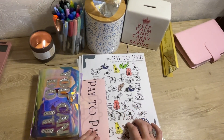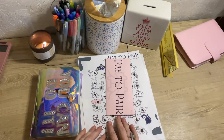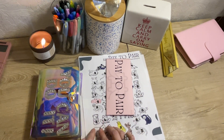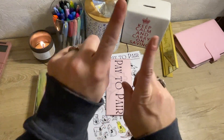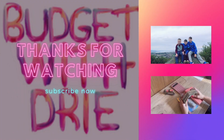Thank you guys so much for watching. I hope that you enjoyed. Sorry, you hear those babies — I got to get the ducks ready for pickup. They just texted me and will be here soon. I hope you guys enjoyed. Have a great weekend. Bye, guys. Don't forget to subscribe, and like, and comment. I love you guys. Bye.